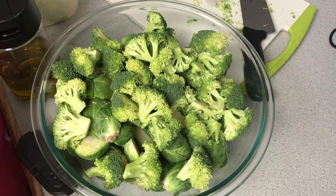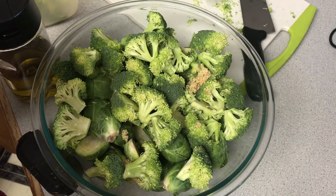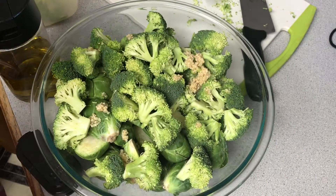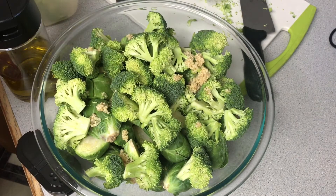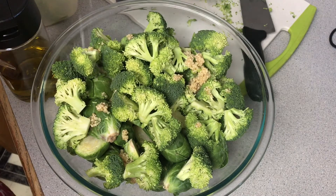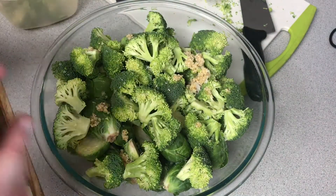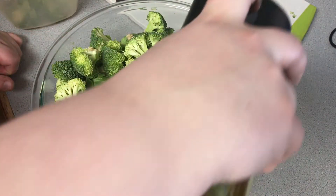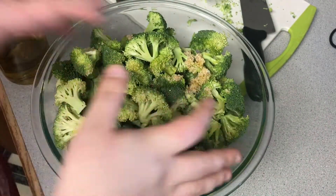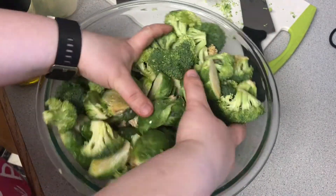I tossed everything together and it turned out really, really tasty. I ended up needing more olive oil, so I added it about halfway through cooking — that's fine because you have to flip and turn them anyway.